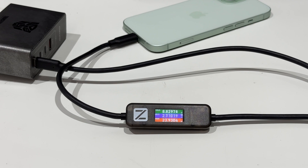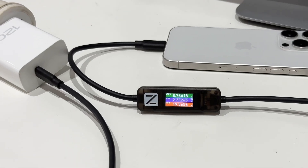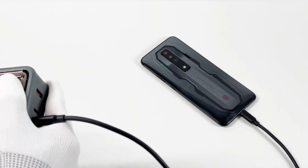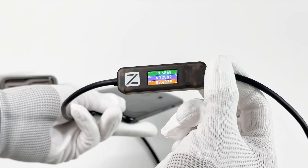As for charging compatibility, it not only supports Apple's original chargers, but also most third-party chargers. Except for the iPhone 15 series, you can also use it to test Android phones that support high charging power.